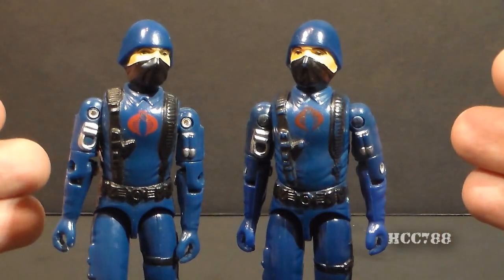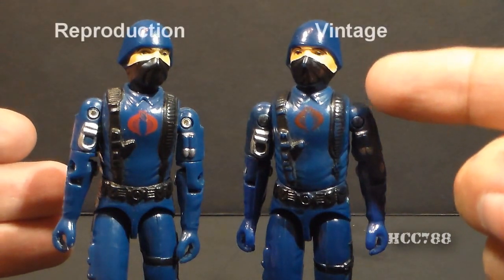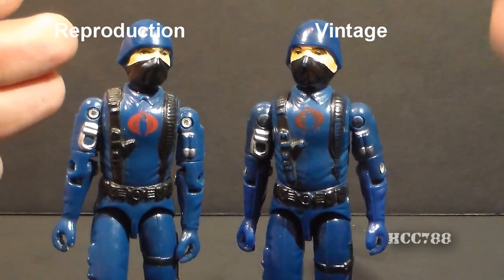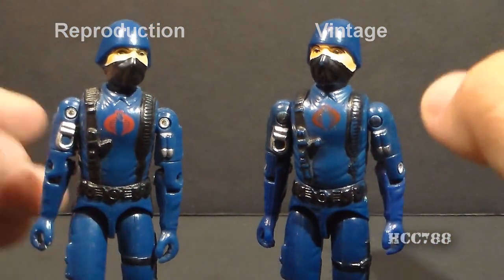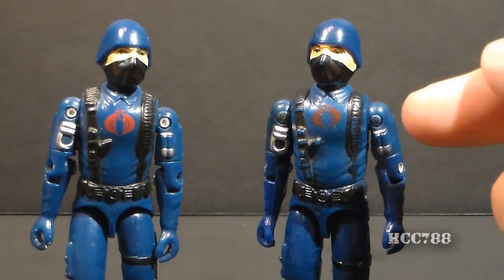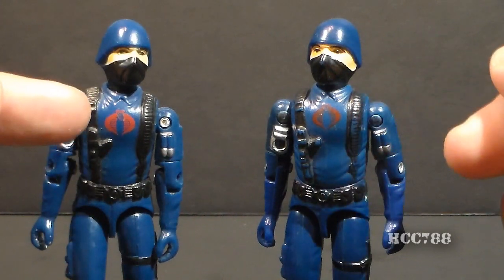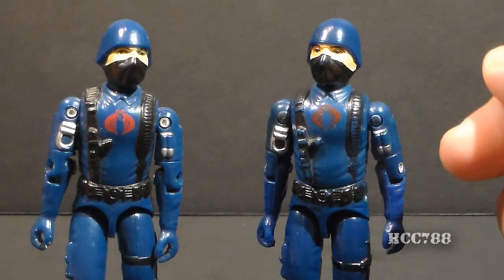Let's start by looking at the surface of the figure. This is the vintage Cobra Soldier from 1983, the swivel arm version, and this is the reproduction. I'm going to keep the vintage version on this side and the reproduction version on this side so they don't get mixed up. First thing to notice is the Cobra symbol on the vintage figure is a deeper, darker blood red, and the one on the reproduction figure is lighter, brighter, and stands out more.